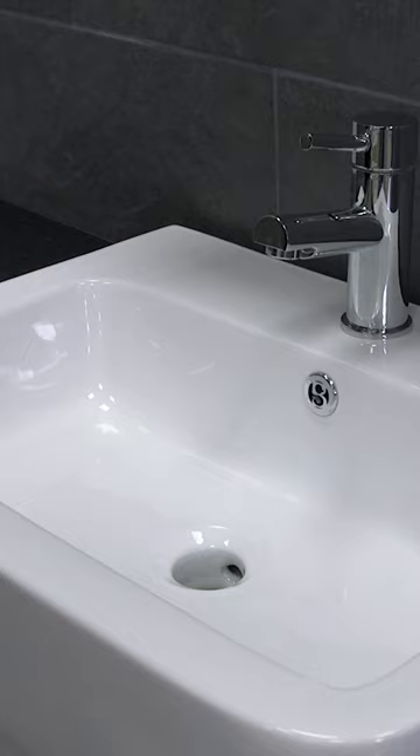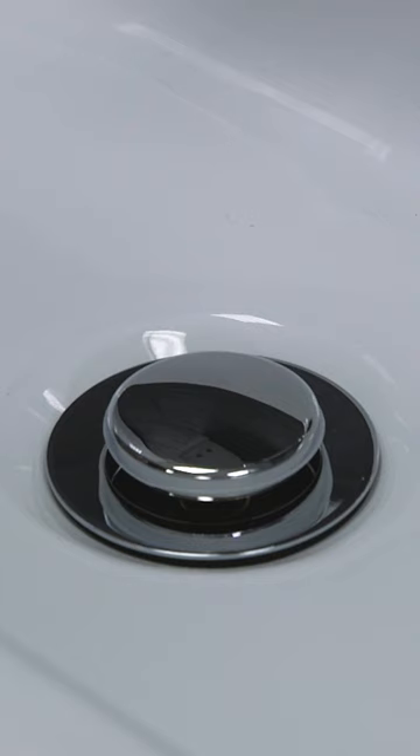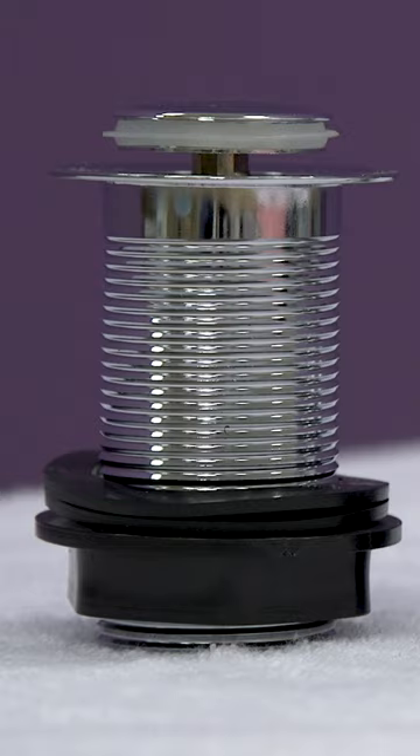Next we have the click-clack or push-button waste. This features a very popular, simple design that makes it easy to use and maintain. Push down on the plug to close, then push again to release. Cleaning is usually done by unscrewing the plug from the waste.